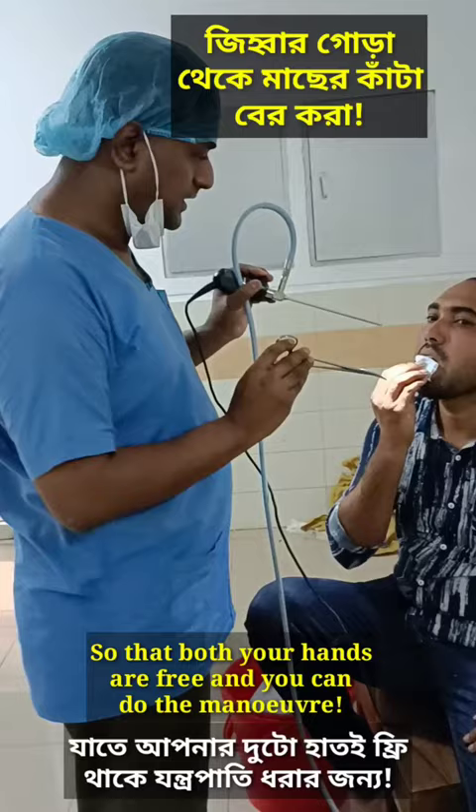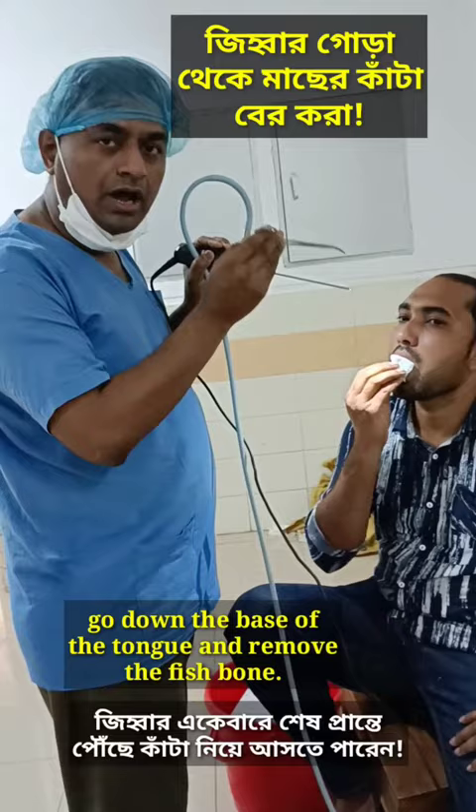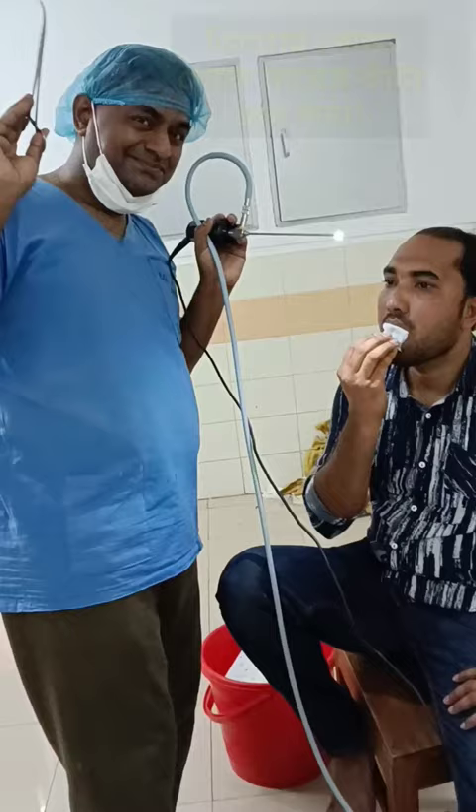If you just put your left hand holding the 70 degree scope, and you go with this curved artery forcep — a simple curved artery forcep — so that you can go down to the base of the tongue and then take care of the fish bone.